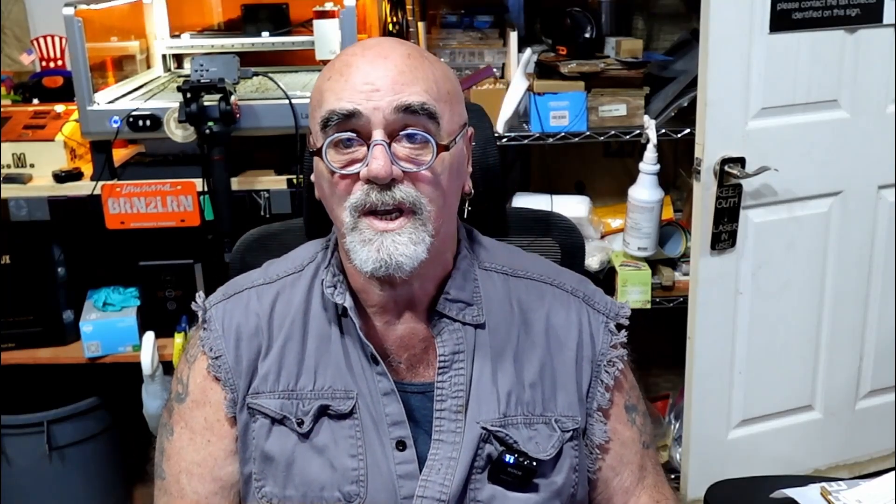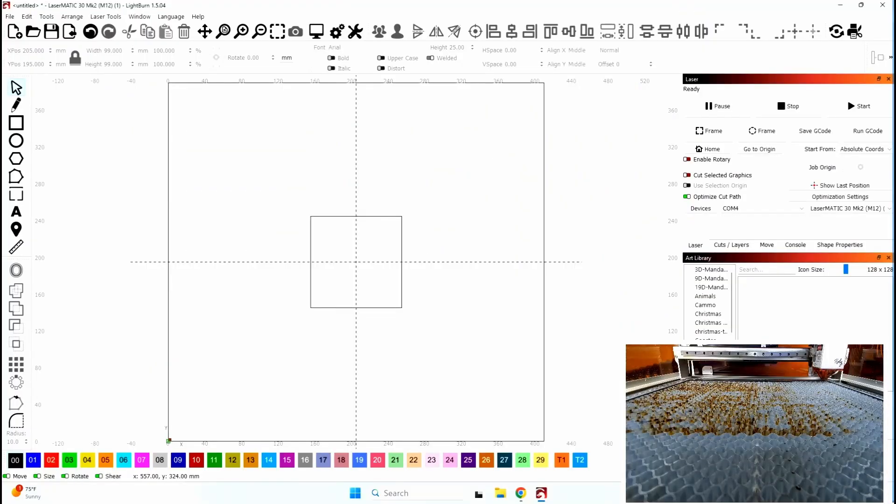I'm going to show you a software update in version 1.5 for all of you people that frame your work. Let's go over to LightBurn, and we will talk about the new feature. As you can see, I've got a screen of the laser on the bottom right corner, and I'll be putting this 100 by 100 millimeter piece of wood on there, and framing it perfectly with this new feature in LightBurn.